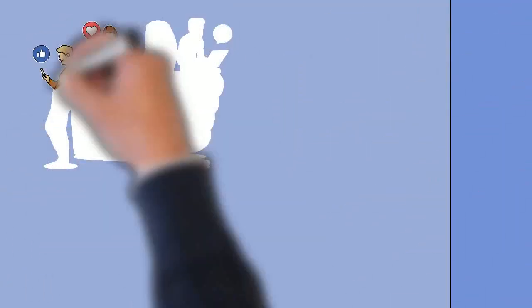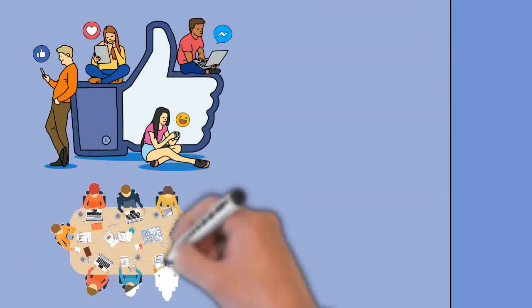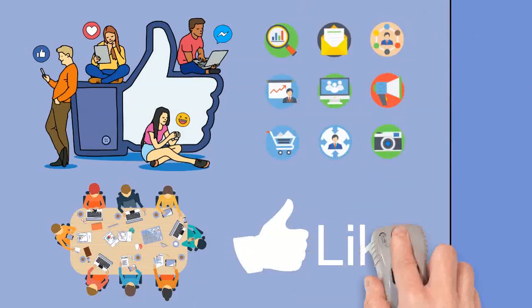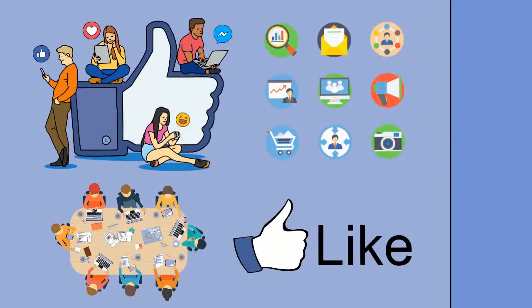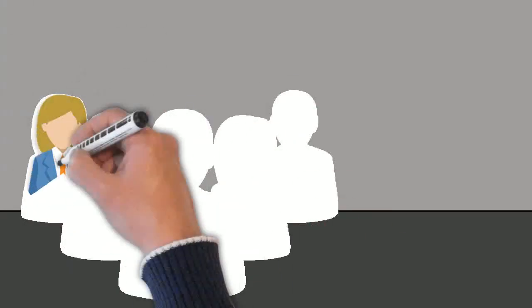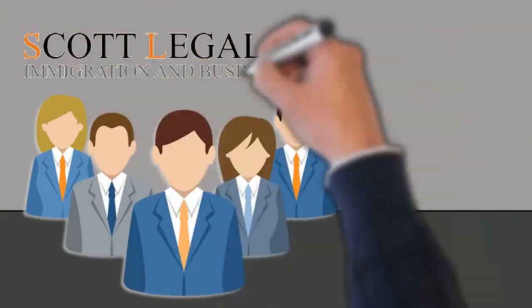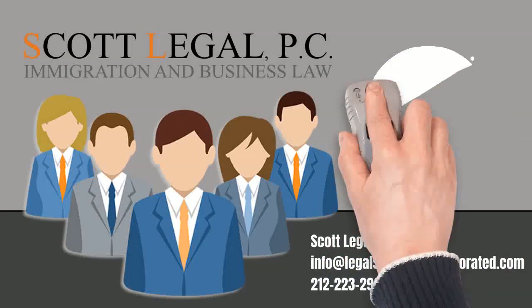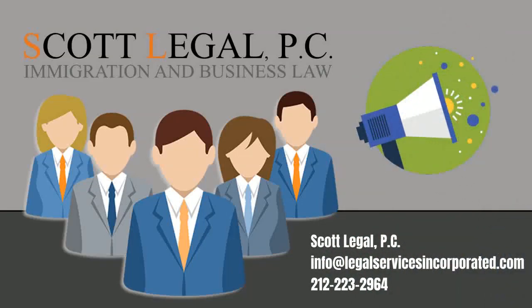To learn more, take a look at our resources in the description box below. You can also sign up for a free visa guide, any of our upcoming webinars, and Facebook groups. You can also schedule a consultation for a date and time that is best for you. We are here to help. You can contact us by calling 212-223-2964 or by sending us an email. We look forward to hearing from you.